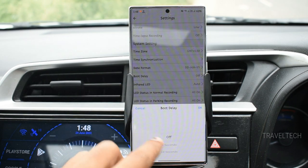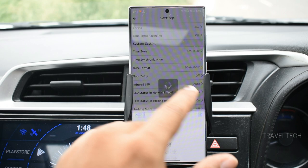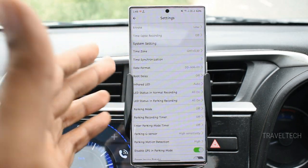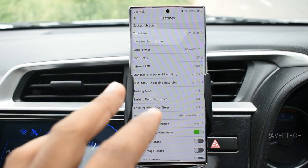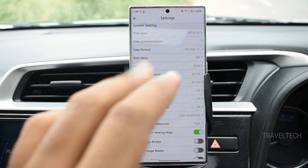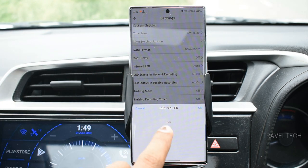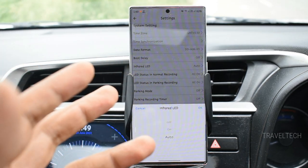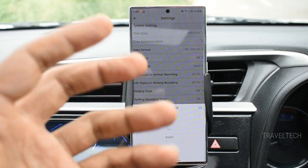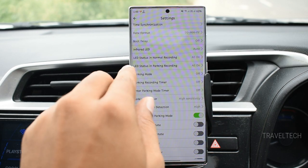The boot delay option lets you set 5 to 10 seconds before the camera boots up after being turned on. The infrared LED setting controls the interior camera's night recording behavior — you can set it to off, on, or automatic. In auto mode, the camera detects the light level inside the cabin and switches to infrared when needed, giving a brighter video than the regular color mode which would be very dark at night.